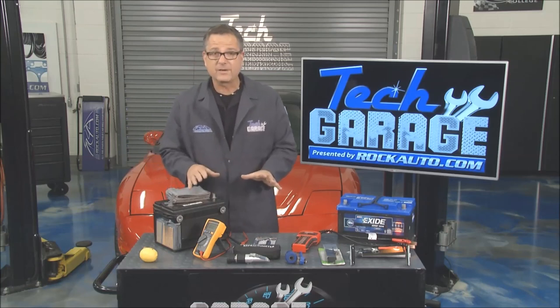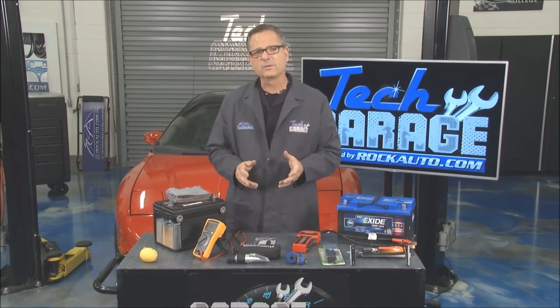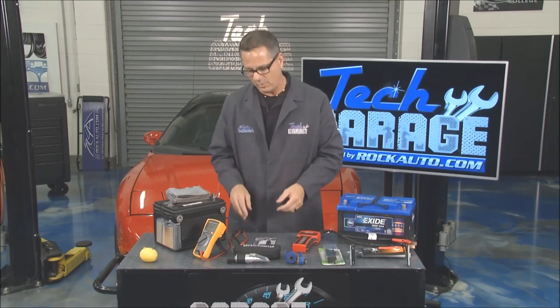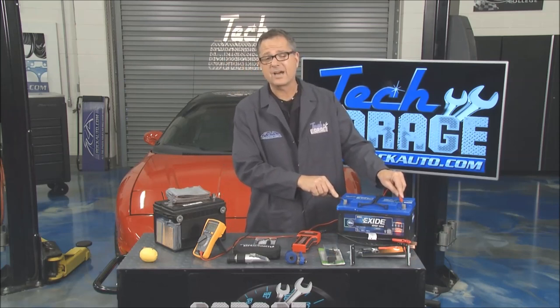Now if we're going to test a battery, that's hugely important. You can do a lot of this right out in the driveway yourself. The first thing you want to do is what's called OCV — open circuit voltage. Just take a meter and go across the battery. You want 12.6 volts or higher.